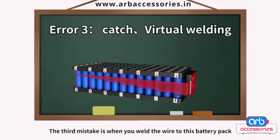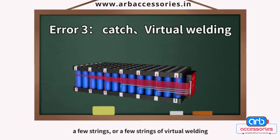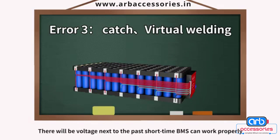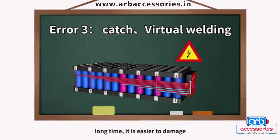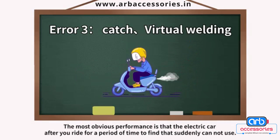The third mistake is when you weld the wire to the battery pack, a few strings may have cold or virtual welding. In this case, there will be voltage passing through in the short term and the BMS can work properly. However, those strings with poor welding carry a relatively larger burden of voltage, and over a long time they are easier to damage. The most obvious symptom is that the electric car suddenly stops working after you ride it for a period of time.